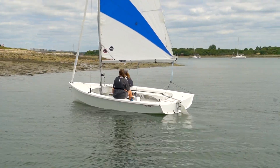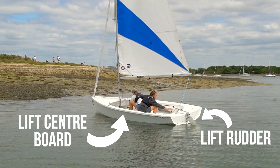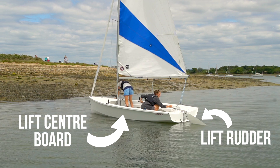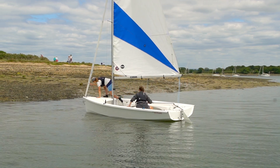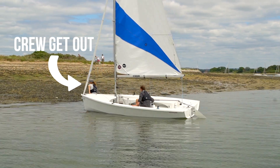As you get into shallower water, you'll need to think about lifting the rudder and lifting the centerboard. When you're nice and close to the shore, the crew can hop out over the front of the boat or near the shroud.